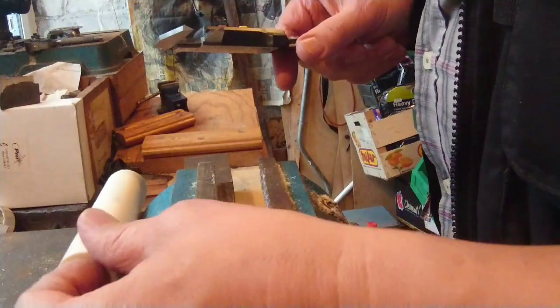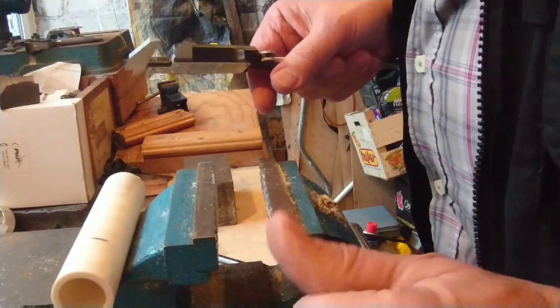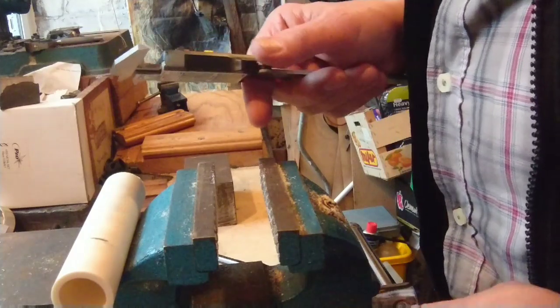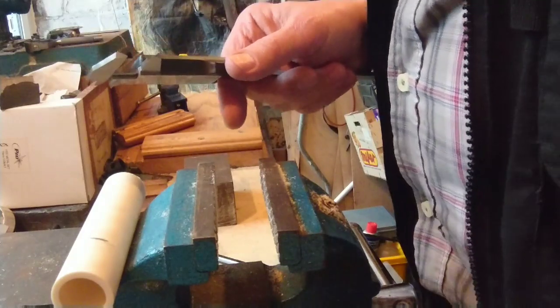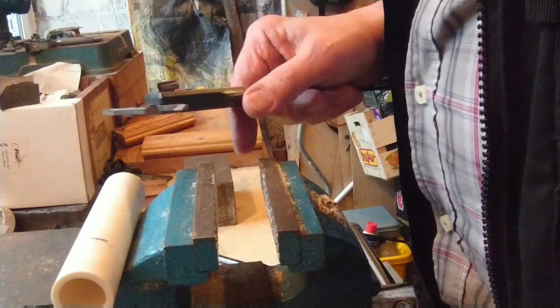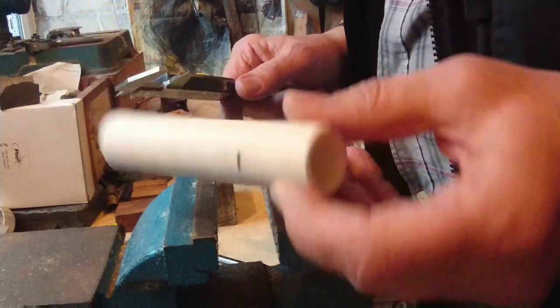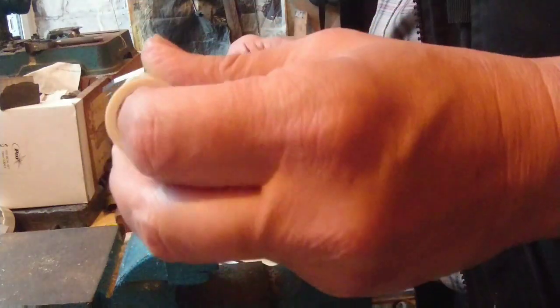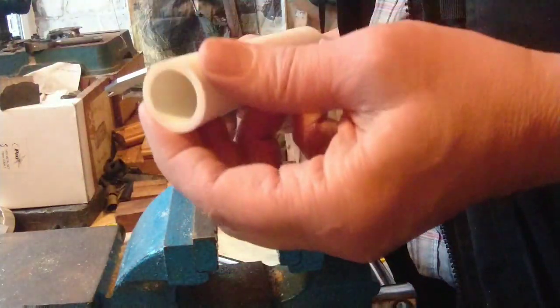Here we go with an experimental finger rest, support tube, fastener — whatever you want to call it — for a metal flute, mark two prototype. I'm still going to be using this American water plumbing pipe. It's a very hard PVC, a nominal one inch pipe, schedule 40 American standards.